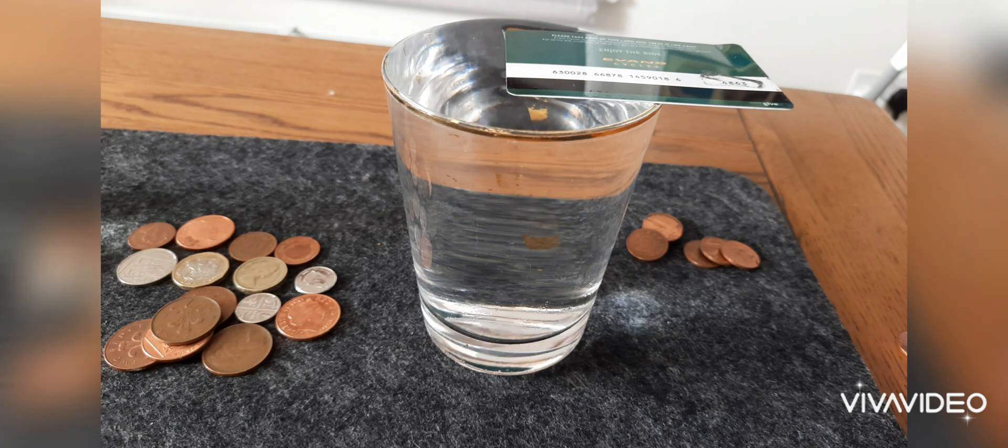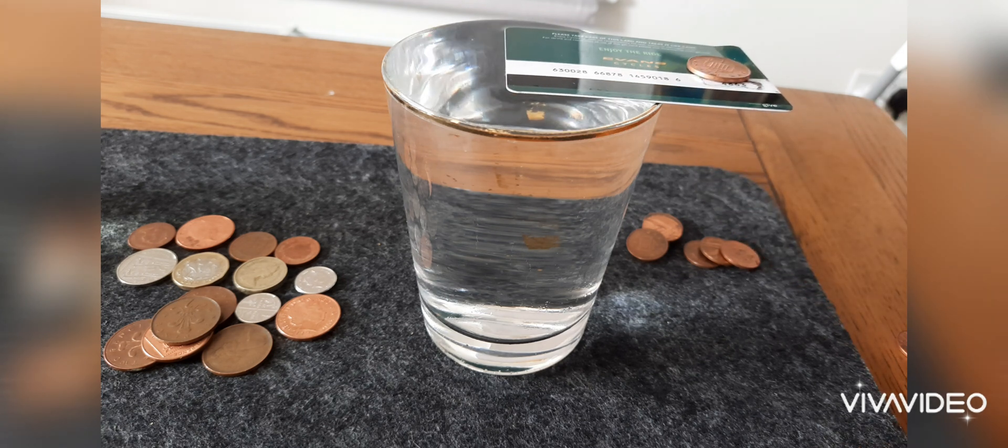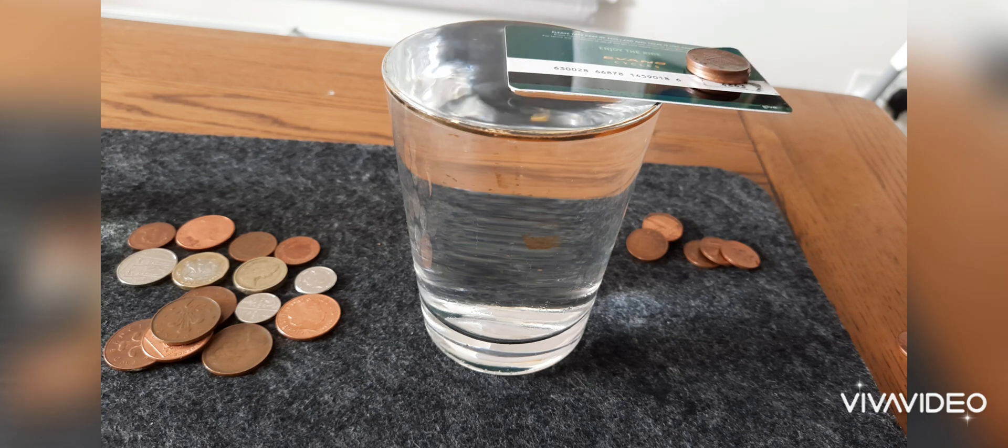You can see the card slightly moving when you do that. Then you should be able to start balancing some pennies — one, two, three. That's how you do it.